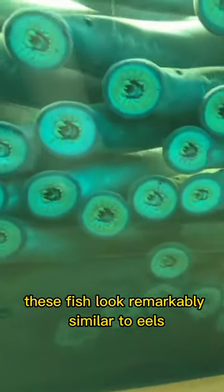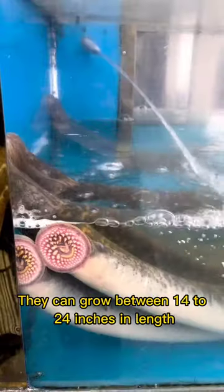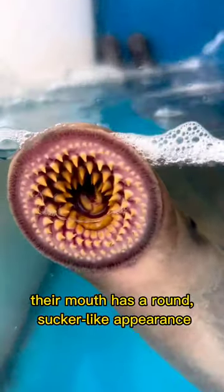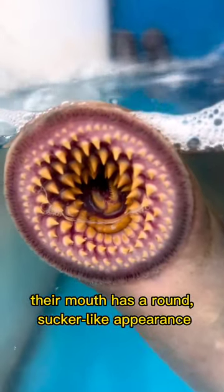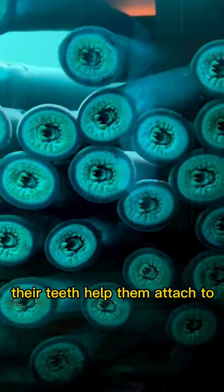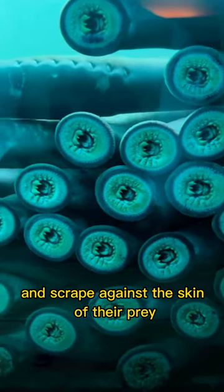These fish look remarkably similar to eels, but in fact aren't related to eels at all. They can grow between 14 to 24 inches in length. Their mouth has a round sucker-like appearance with circular rows of sharp-pointed teeth. Their teeth help them attach to and scrape against the skin of their prey.